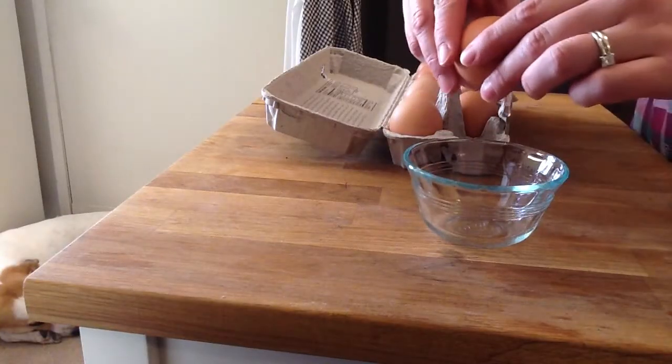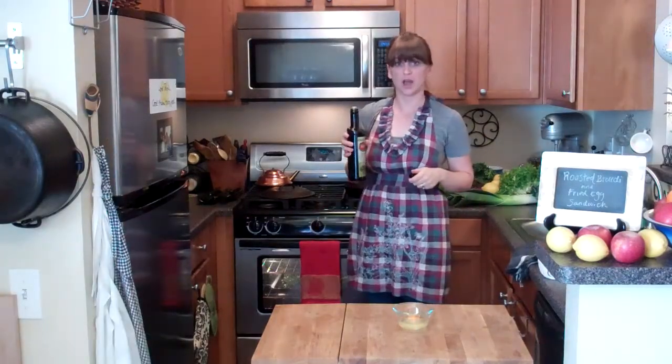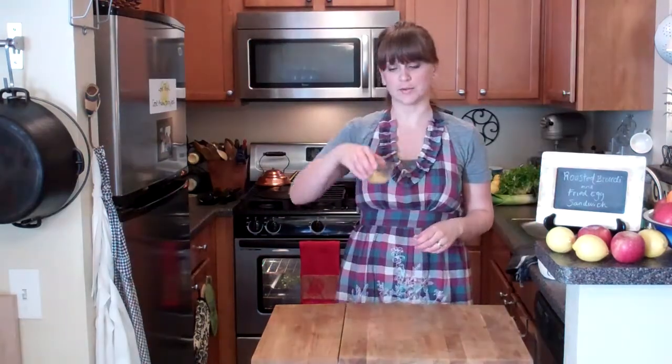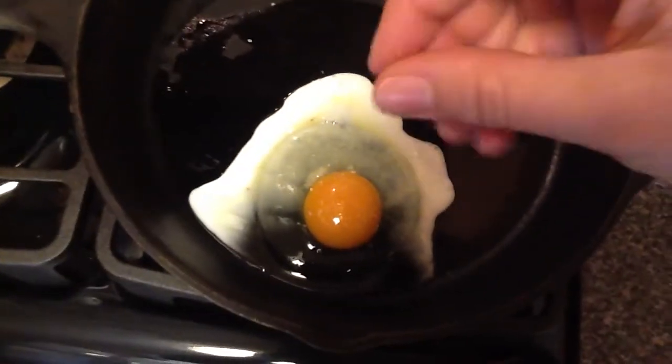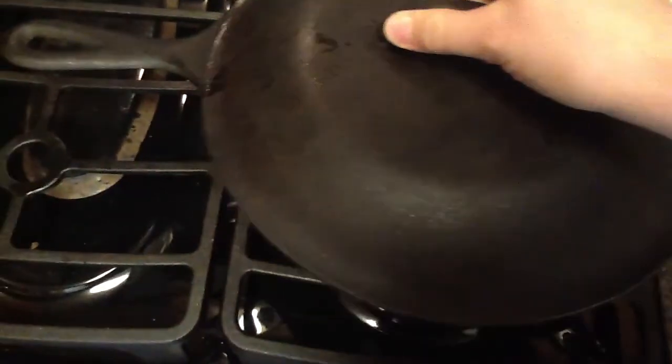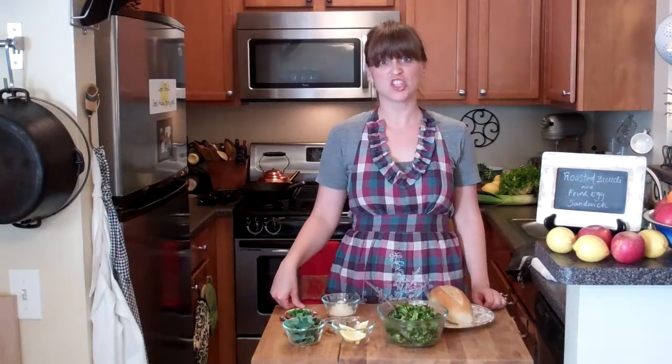In the last few minutes of the broccoli's cooking time, heat a skillet on the stove. I'm going to cook an egg — a tiny bit of olive oil. Turn the heat down to low and add your egg. I like to cook my eggs covered. Sprinkle with a little bit of salt. Cook the egg until the yolk is to your desired runniness. Flip it if you want. Once I flip my egg, I usually turn off the heat and let it cook just with the residual heat from the frying pan.